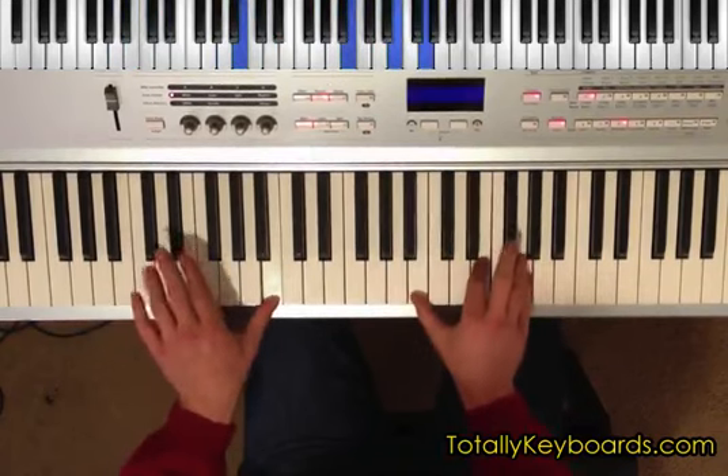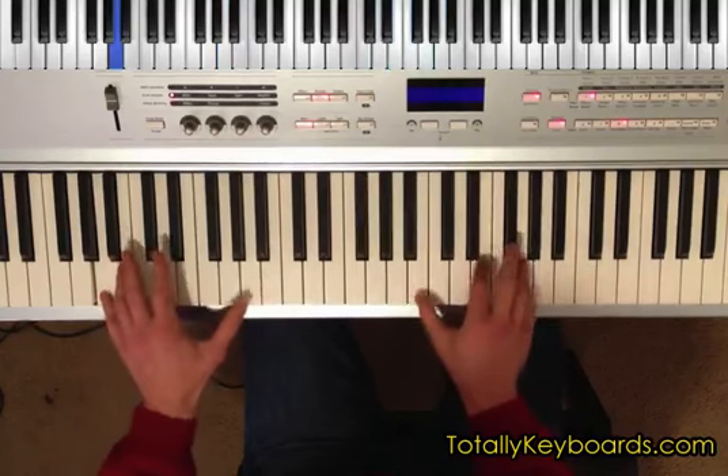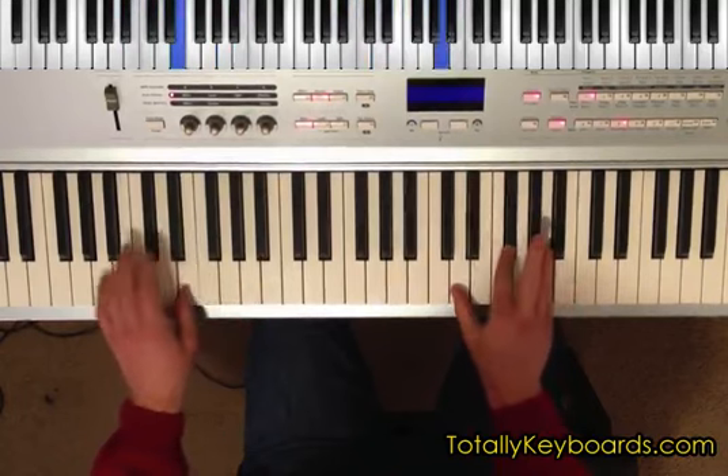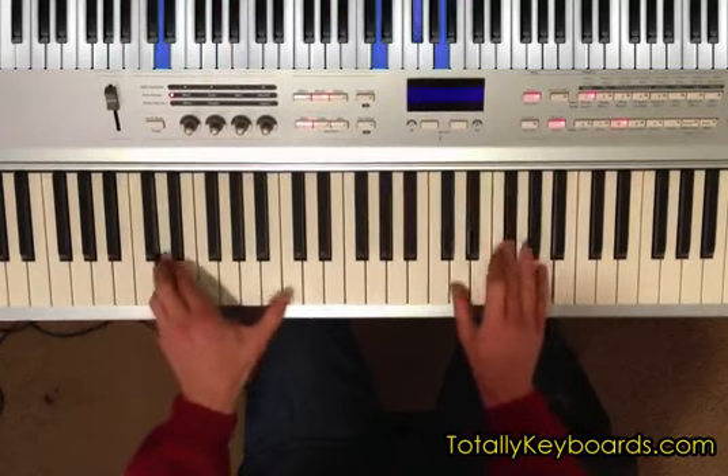You'll look at the inversions for each of the two chords, and then you'll take them up a modified version of the D major scale. And then you'll look at how each of the two chords functions when you change the root underneath. So I hope you check out the lesson over at TotallyKeyboards.com. I'll see you there.